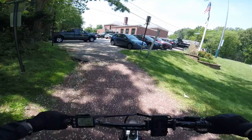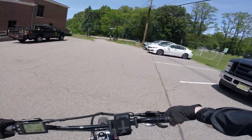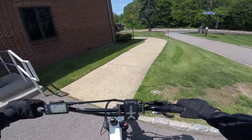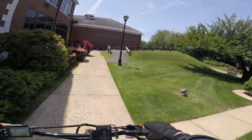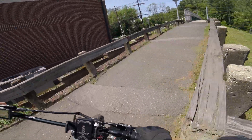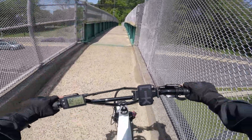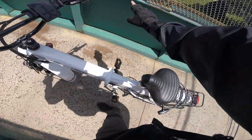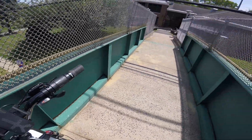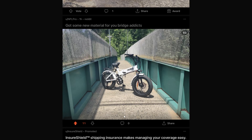You guys want to see this? This is a new little thing I discovered — I didn't know you can go this way, but you can. It involves a bridge. I should take a photo of my bike on the bridge for the Reddit e-bike community — they love bridges. It's kind of hard to tell that this is a bridge, but we are doing it.